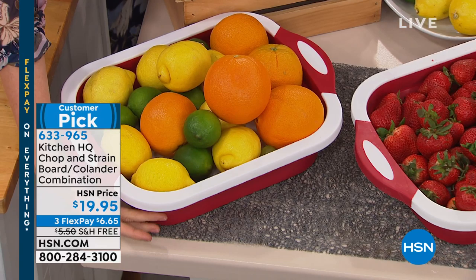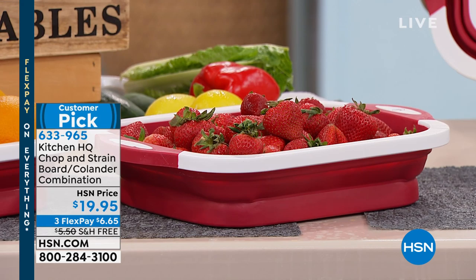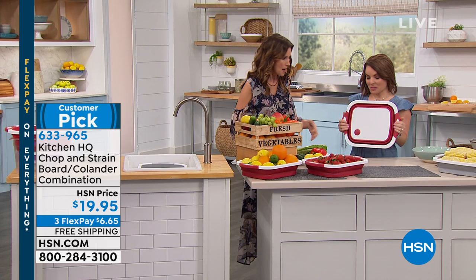It will hold — I love this — it's going to hold your fruits and vegetables. What you can't quite see here is it will fold up, it'll pop up or down. It has a cutting board and a colander built in. My guest Carrie Mileto is here to show us.